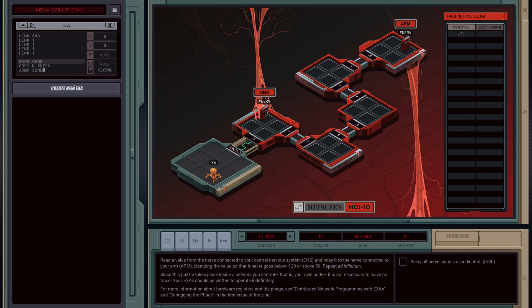So let's go ahead and create a second EXA now that will handle talking to the central nervous system and then relaying the information out the arm nerve. To start with, we're going to link to 800. And then we're going to start to interface with the central nervous system. So we'll mark, just call this loop.